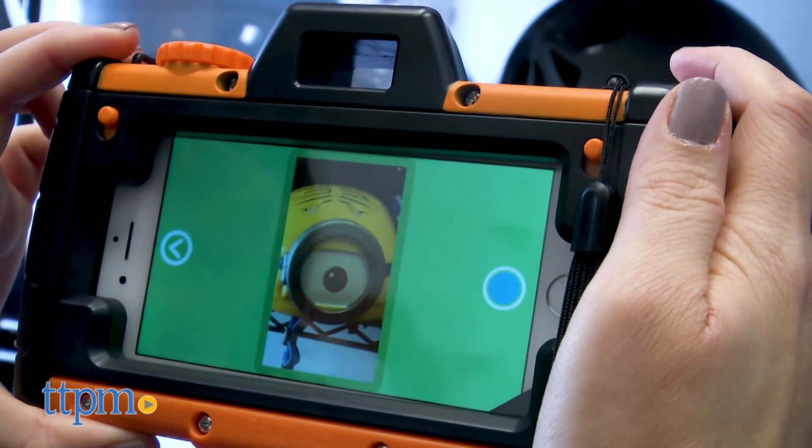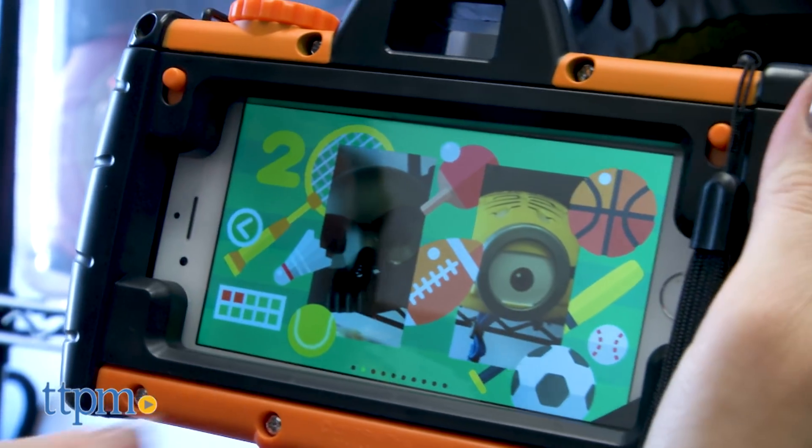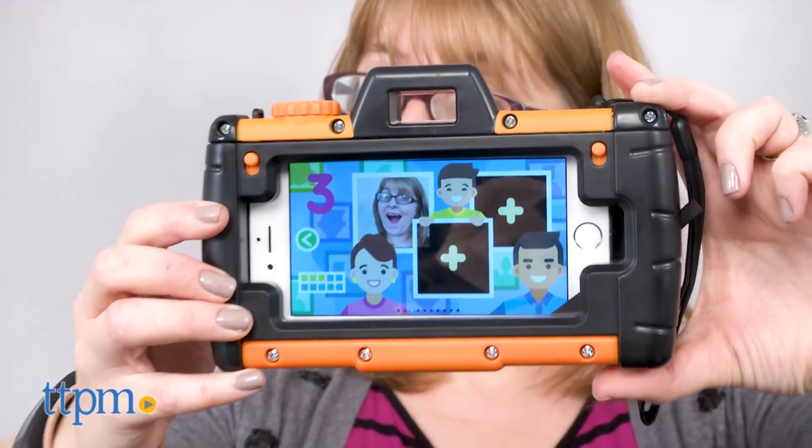Kids will have a lot of fun staging their own photo shoots with the props, editing the pictures they take, and going on the guided scavenger hunts through the Pixel Play app. This is a great combination of creative and active play with a bit of technology added in. Plus, it's a fun way to get kids interested in photography at a young age.